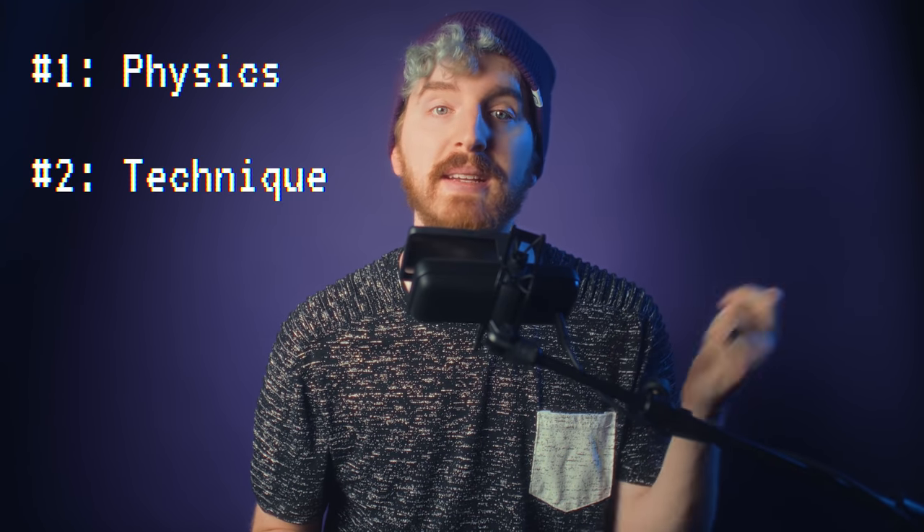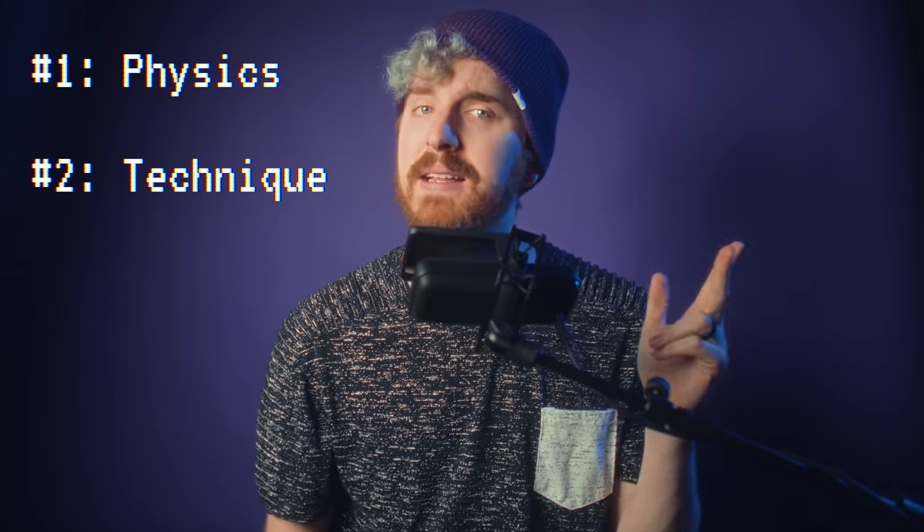We'll be discussing three areas of focus in this video: physics and your setup, technique and mic usage, and adding a little polish with post-processing. Chapter markers will be on-screen and in the description in case you need to reference back at any point in time or want to link it to your friends struggling with audio.